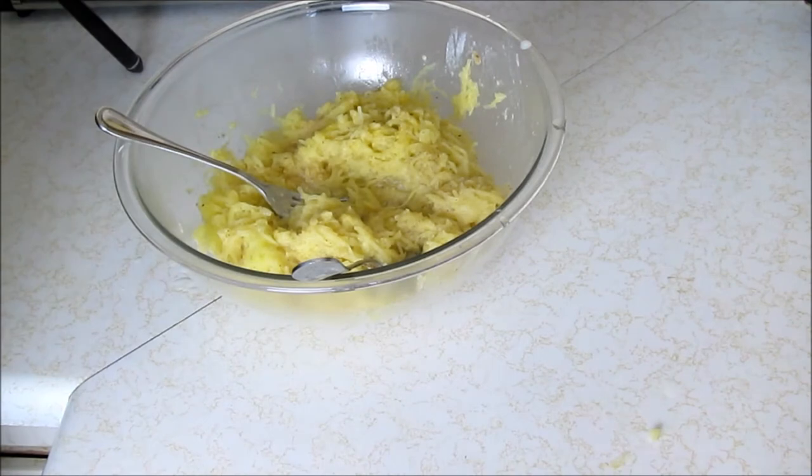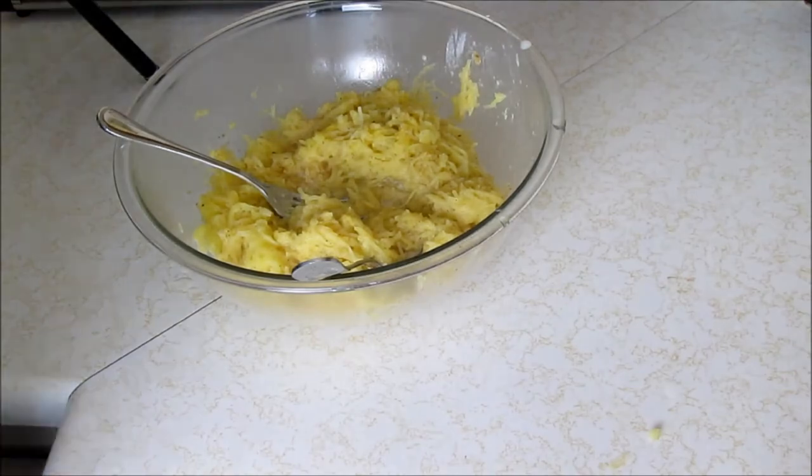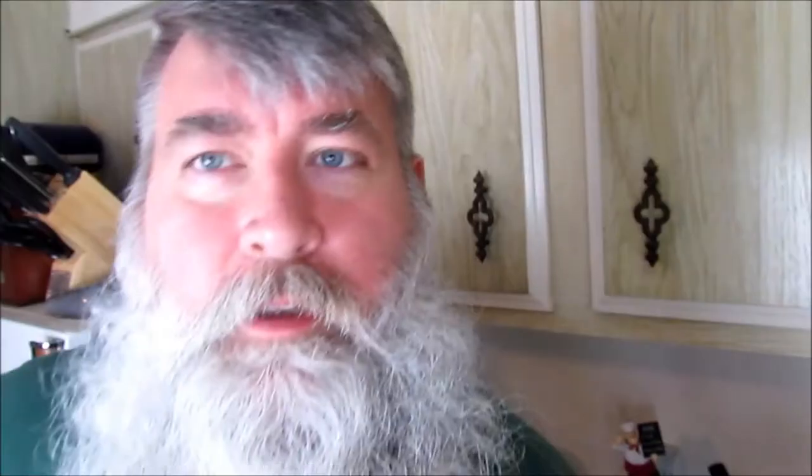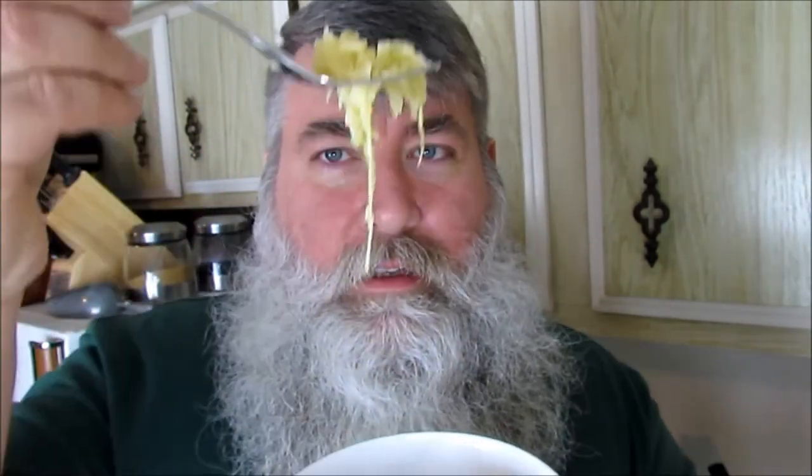I think it looks pretty darn good. Let me put some on a plate and give it a taste — well, a bowl. All right, you guys — it is the moment you've been waiting for. We've got some spaghetti squash to try. Oh, it's really hot! Looks like spaghetti on a fork. Mmm, that's really nice. You can taste the squash — it's really good. You can taste that nutmeg in there, it gives it a little bit of a punch, a little bit of an Italian flavor.